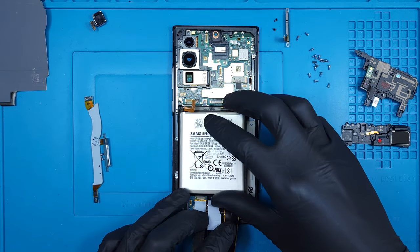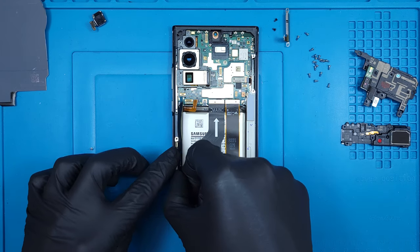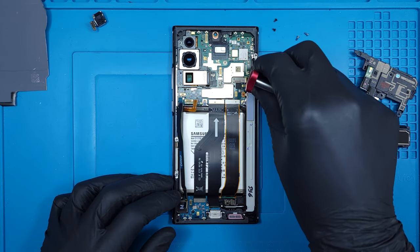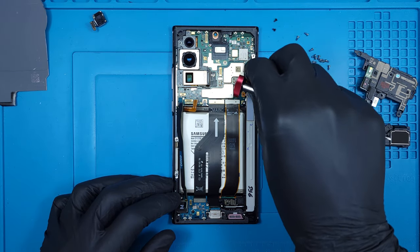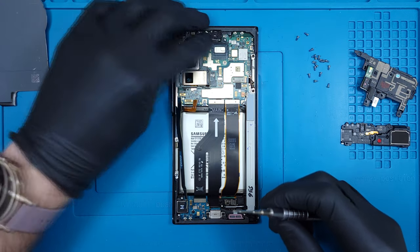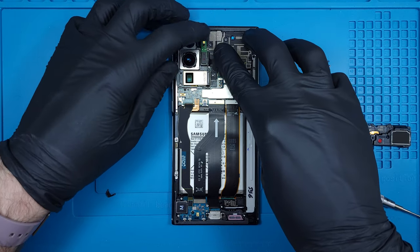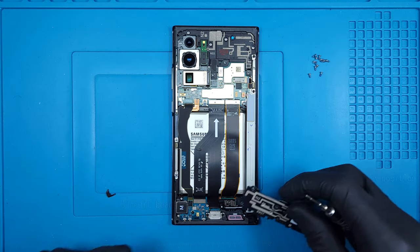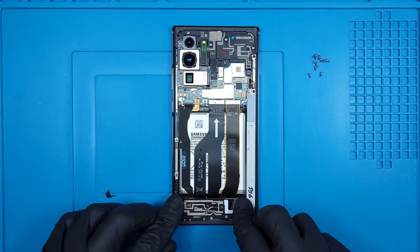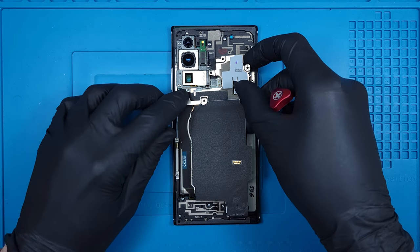I'll drop the battery in with some firm, but not so permanent adhesive. Fancy 5G antennas fit into frame. And we'll get the selfie camera reattached. The top mid-frame with the loudspeaker are clipped back into place before screwing down. Then the lower mid-frame and primary loudspeaker. Now the wireless charging assembly is laid back down and both LEGOs connected.